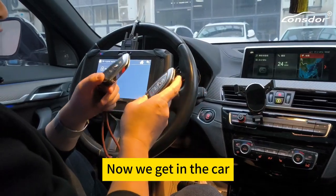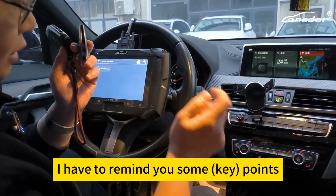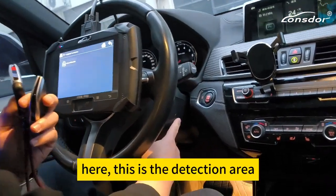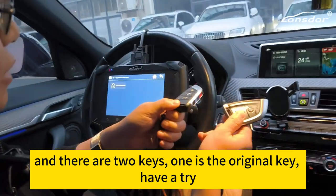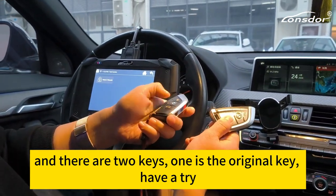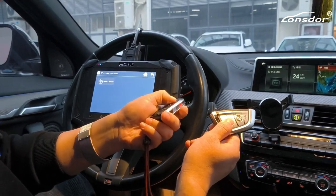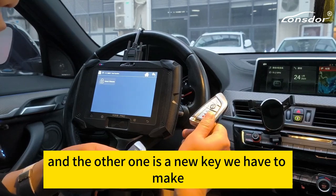Now we get in the car, I have to remind you some points. Here, this is the detection area — we will use it later. And there are two keys: one is the original key and the other one is a new key we have to make.